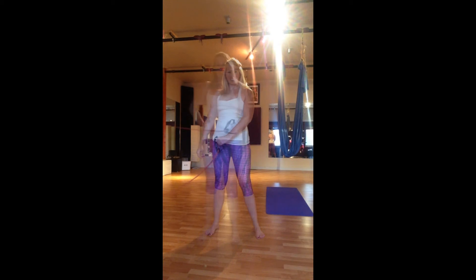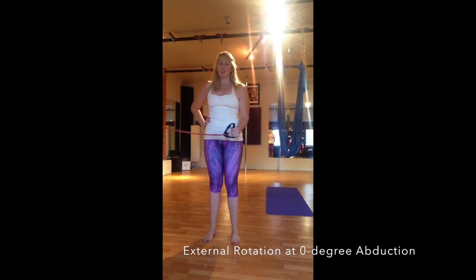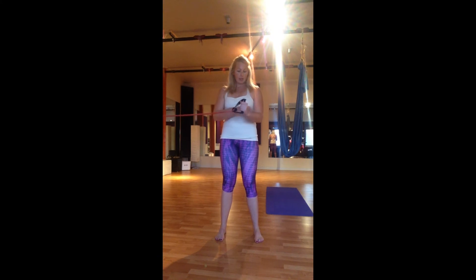Our next exercise is an external rotation with zero degree abduction. We want to make sure we've got a 90-degree angle here — not down low or lifting up high, just right at center. Make sure you've got tension in the band, and the band is in alignment with this 90-degree angle at about elbow height. Use your shoulder and arm to open away, then come back to that 90-degree alignment with the shoulder — just open out and in, working on that rotation.